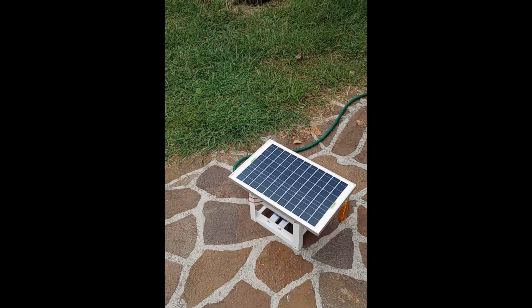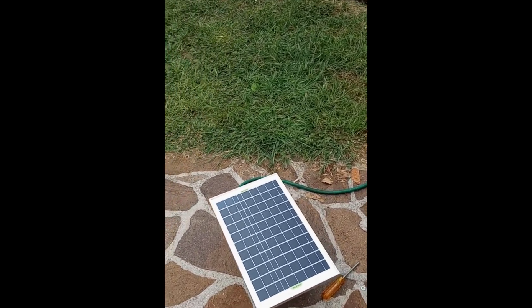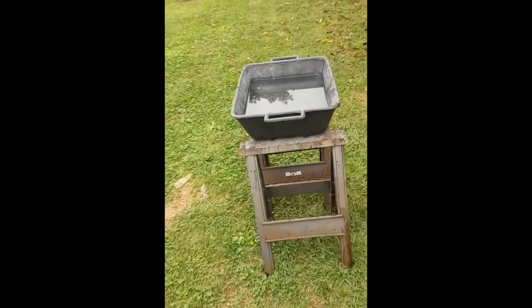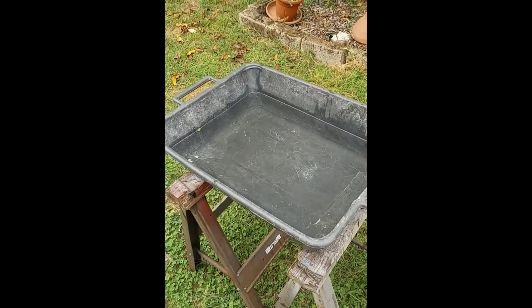This is what the device looks like with the solar panel velcroed to the top of it. I did a little test run in a tub full of water just to make sure everything functions properly. When I set the device in it, it immediately started pumping out the water, just like it would when you have a boat that's slowly filling with water.